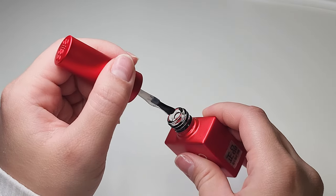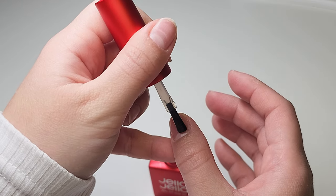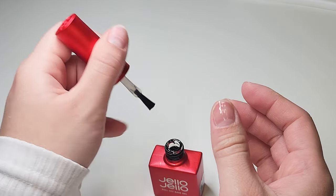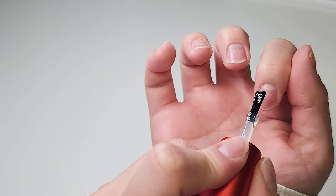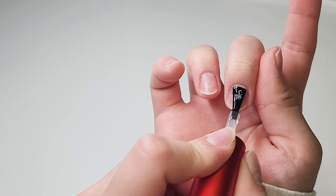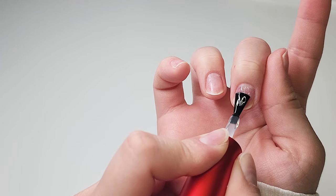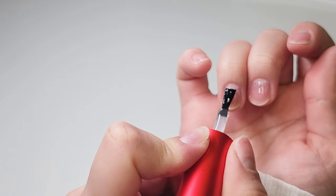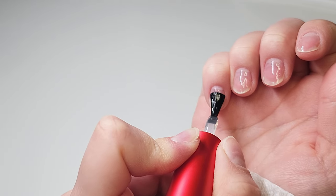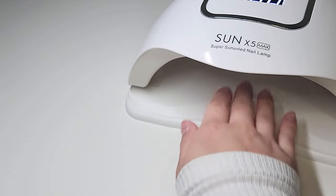I'm going to apply this peel-off base coat, and then cure that for 30 seconds.